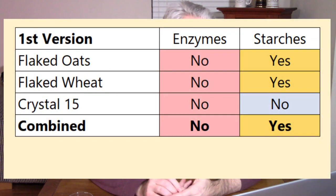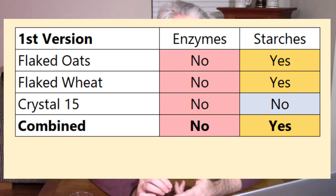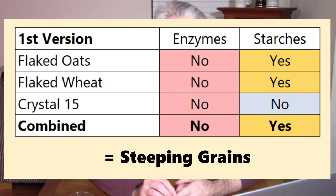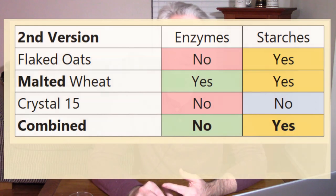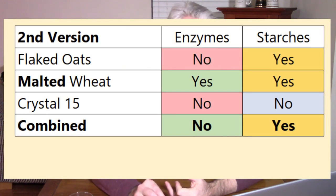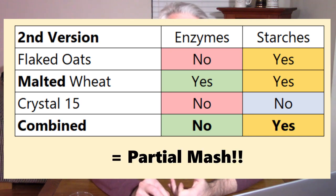The first recipe I talked about had flaked oats — unmalted grain with no enzymes but does have starches — flaked wheat, also unmalted with no enzymes but starches, and then caramel or crystal malt with no enzymes. Once again, there are no grains providing enzymes, so no conversion is going to happen. I'm saying this one is not a mash — this one is steeping. The other recipe had the same flaked oats — unmalted, no enzymes — but this time we had malted wheat, which is a malted grain. It has enzymes that can help convert the starches in that grain and also has enough diastatic power to convert the other starches in the recipe. We also have the caramel malt, which doesn't have enzymes or starches. So I'm calling this one a partial mash because it has the requirements: it's got enzymes and it's got convertible starches.